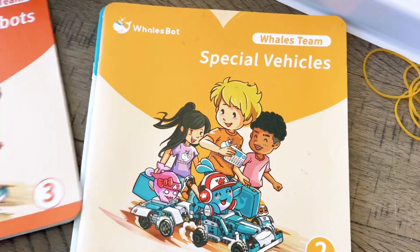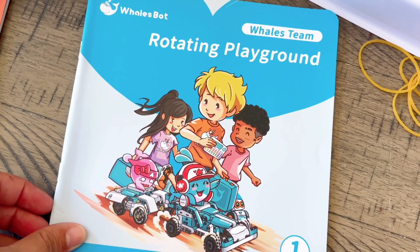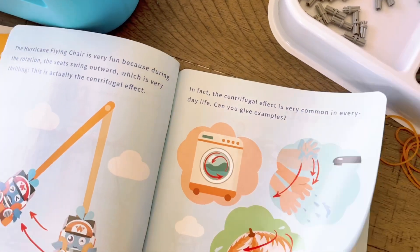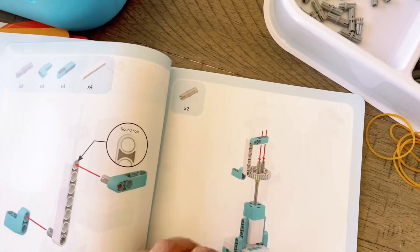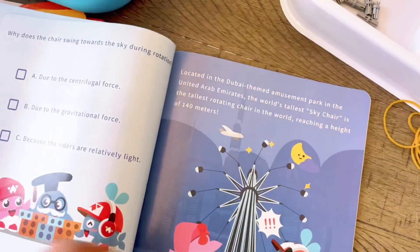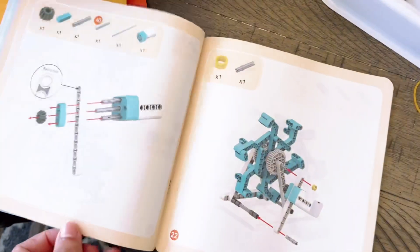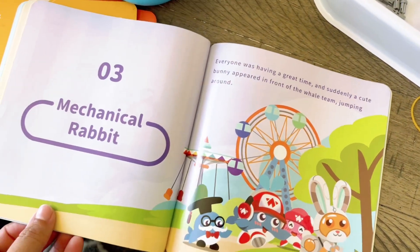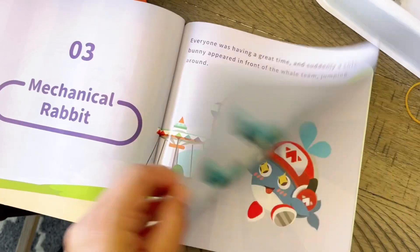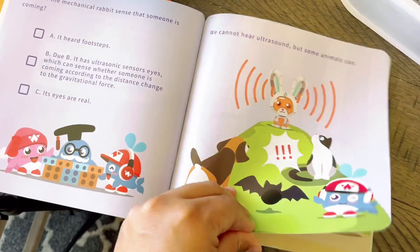Our kit came with four different manual books. Three of them are for the different types of robots you can build. For each robot there's a fun little fact at the beginning, then it tells you how the robot works and what it can be used for. Then you go to the parts list with everything you need. There's also a 3D assembly diagram available if you scan the QR code, then step-by-step instructions, and it ends with a pop quiz — multiple choice — at the end.